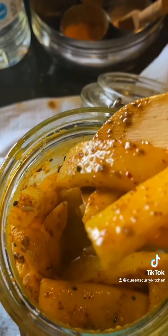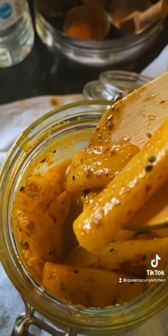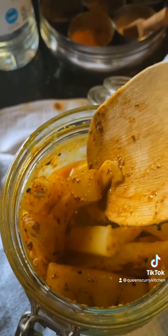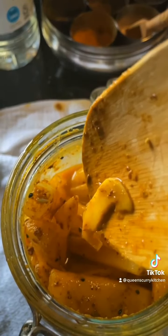Enjoy this pickle instantly — no need to wait for two, three, four, five days to enjoy it. It's an absolutely instant pickle that you can enjoy with all your dals and your sabzis and even pulao, plain rice, parathas, raita.